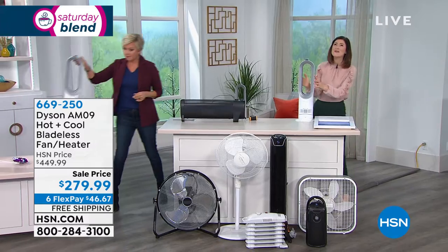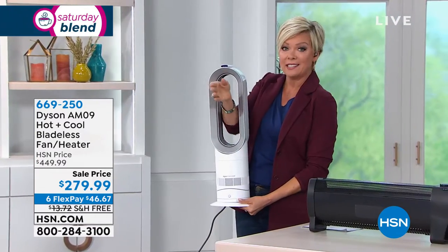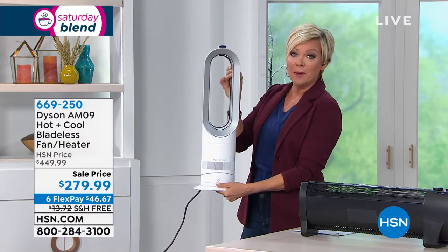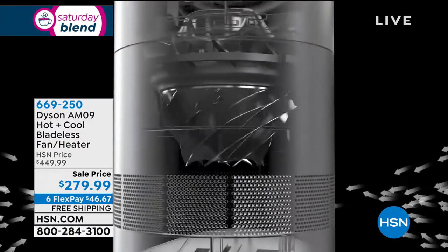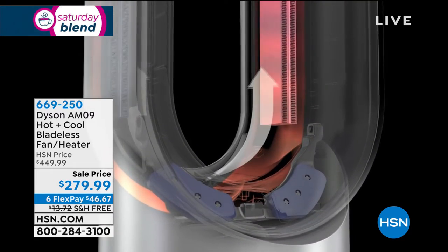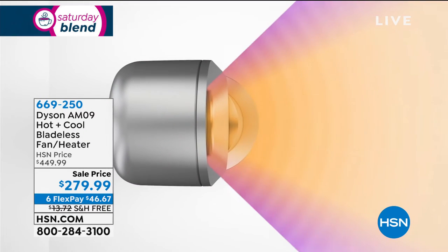At 5.9 pounds it's very light — I think it's lighter than my handbag — and you can place it where you need it. If you've got kids or pets, there are no blades to worry about. Let's take a look at the animation. The air is drawn in at about six gallons a second, goes to the mixed flow impeller where it speeds up, gets sent to the loop at high velocity, and passes over the PTC ceramic plates — that's how we warm the air.